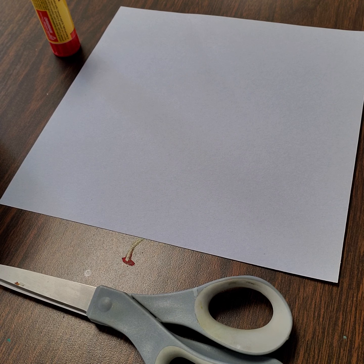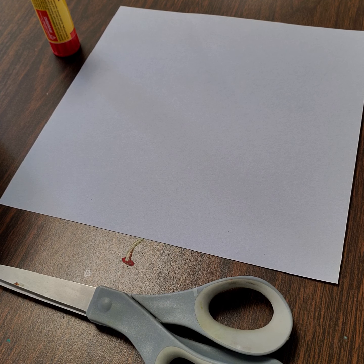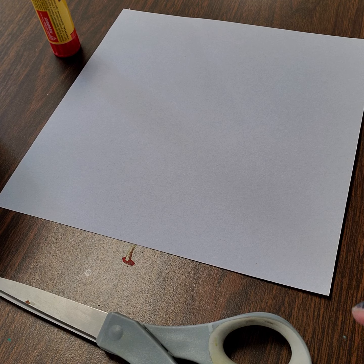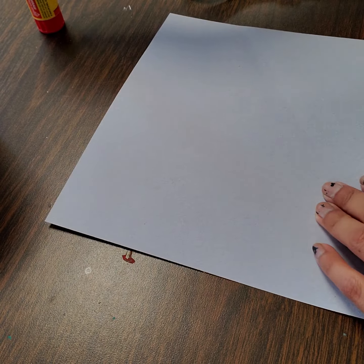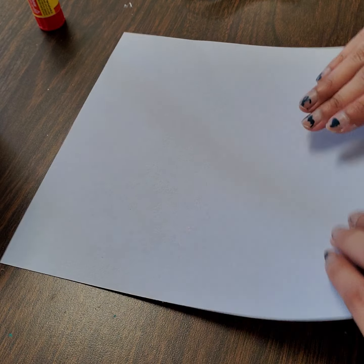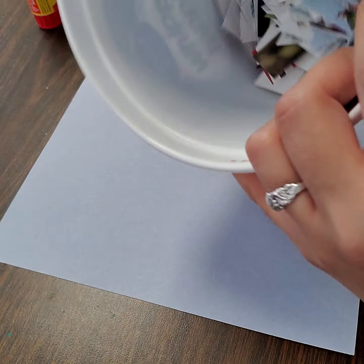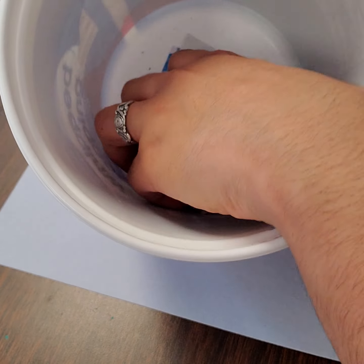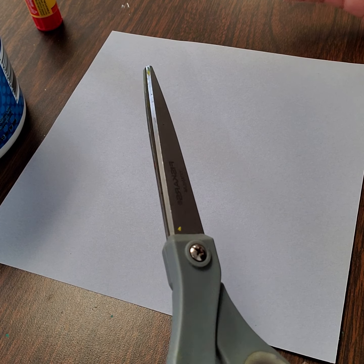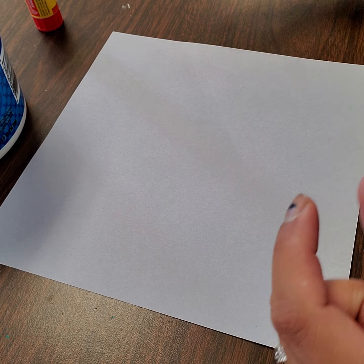In quilt blocks and in Faith Ringgold's quilts, you will notice that there is a border around her quilt blocks, and that is where we are going to start today. We are going to need scissors for the inside of our quilt block when we build our buildings. We are also going to need stick glue and a square piece of paper, because we are making a quilt block. I already have some scrap pieces of paper pre-cut into little squares for my border, but you are more than welcome to cut magazine pieces out into little one-inch squares — so not very big.